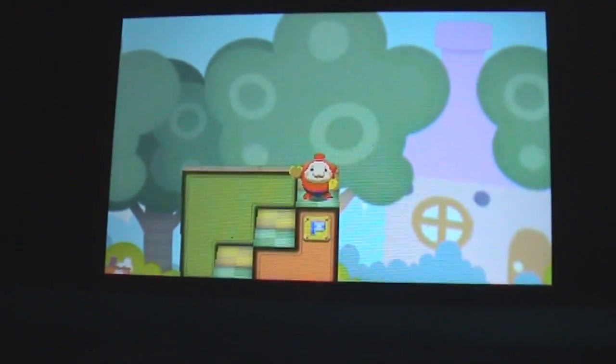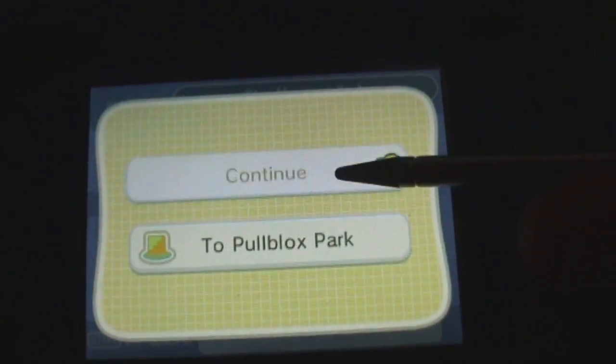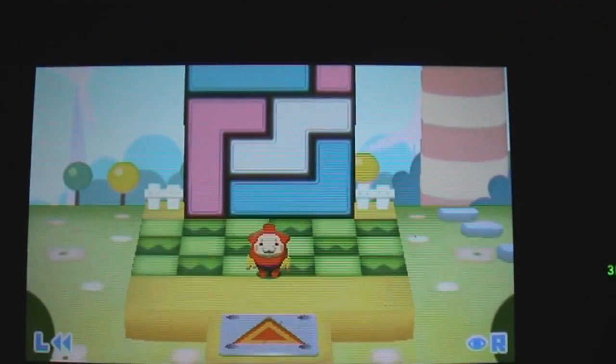But basically, I need to get up to the top right here. That was a very simple one, let's look at a bit of a more complicated one. Now this time it's a bit more complicated. Here at the bottom, we can see the entire puzzle. That's me right there. I have to get to the top. And you see how many pieces we have now? A lot more. And I like the music as well, look at that.